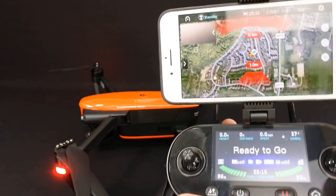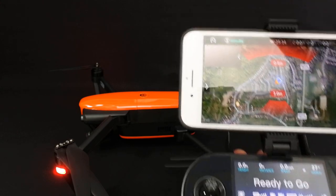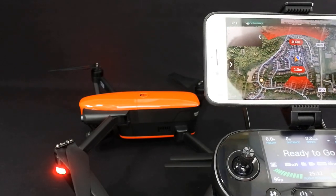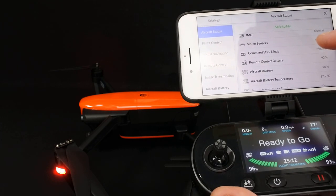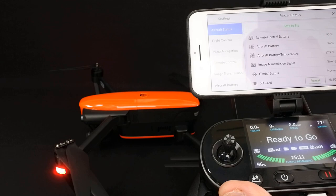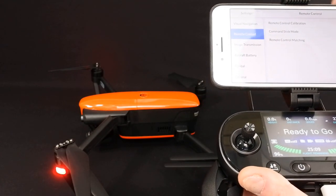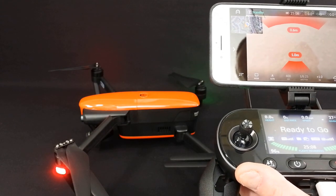Here is your map. The reds on here are for the sensors — it's telling me I've got a problem there. If I put my hand on the back of this thing, you'll see the sensor gets confused. Let's go back into settings. Here's your settings — you can calibrate your compass, set your flight mode, turn vision sensors on and off, set your command stick mode. I'm on mode 1. You've also got aircraft battery, temperature of your battery, flight control, and visual navigation — you can turn it completely on and off.